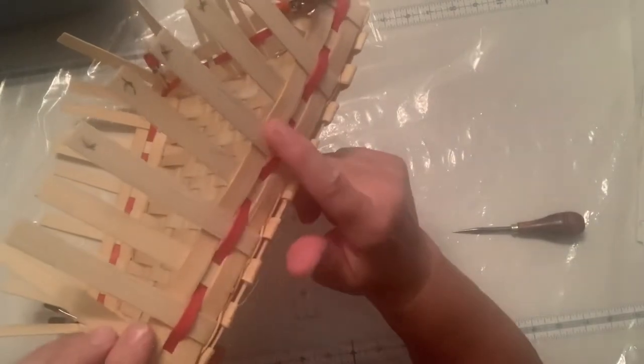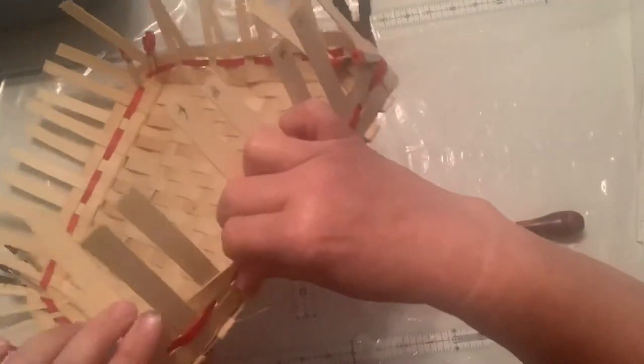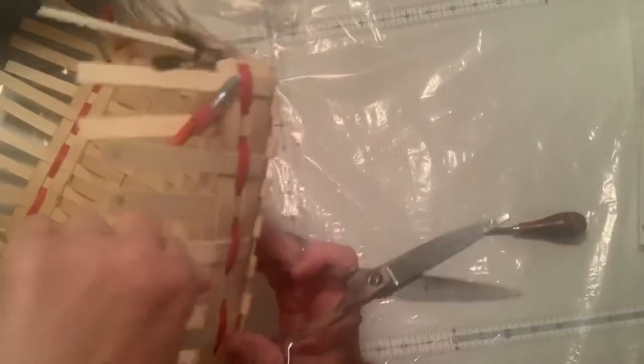The ones that are on the outside — where the spokes are on the outside at the row at the top — are going to get bent in right at the top of that row, and eventually cut and tucked in. The ones that are on the inside are going to get cut off right at the top.